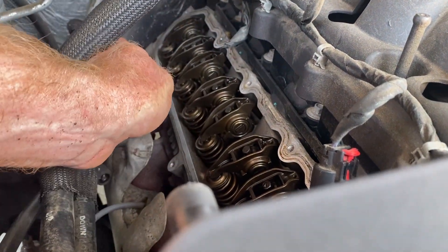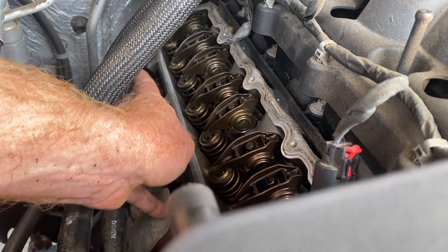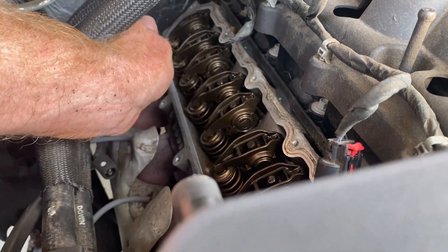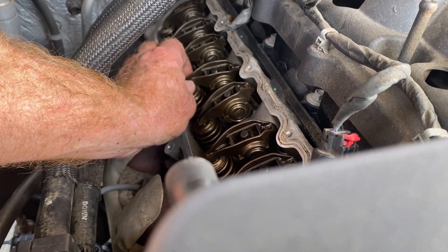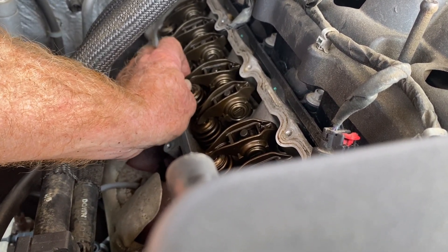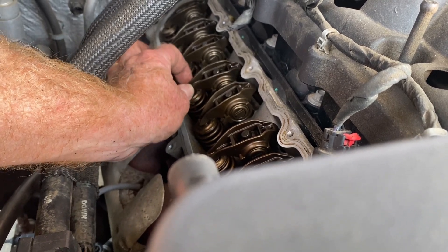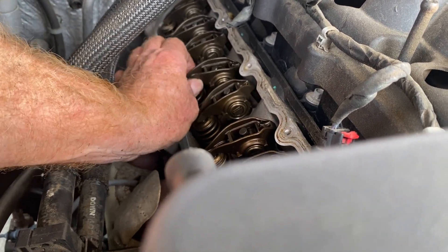The fault was cylinder number six, which is the third one back on this side. What we found is the intake valve lifter is completely collapsed — that lifter is not doing a thing. That's why that cylinder is not working.